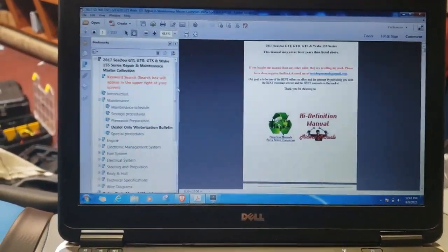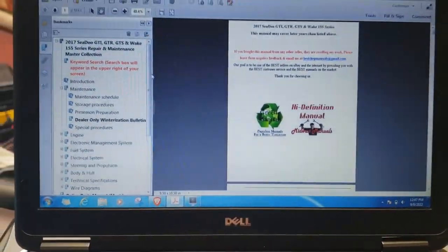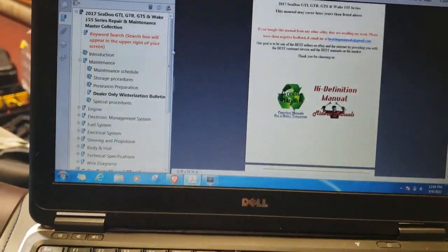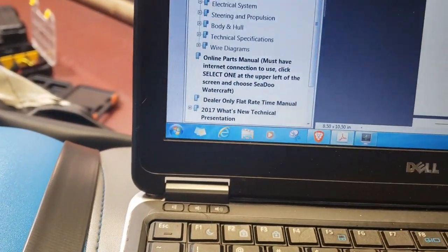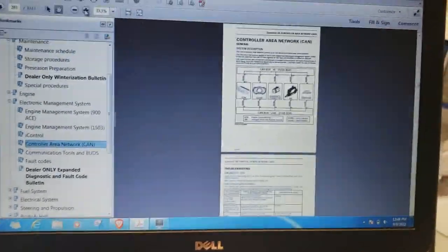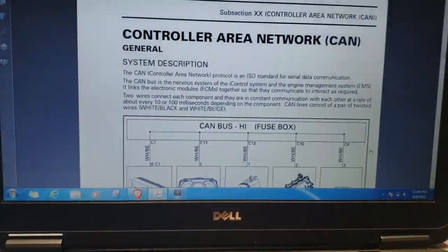Let's get started on showing you the connections at the diagnostic connector in the front of the ski. Before we get started, it's really handy to have your Sea-Doo manual. Hat tip to bestshopmanuals at gmail.com — if you have a 2010 or newer Sea-Doo, you can get your manual from seadoomanuals.net for about $25. It's a digital PDF, very handy because it has the schematic. If you want to understand your CAN network, go to electronic management, then down to CAN network to see the topology.